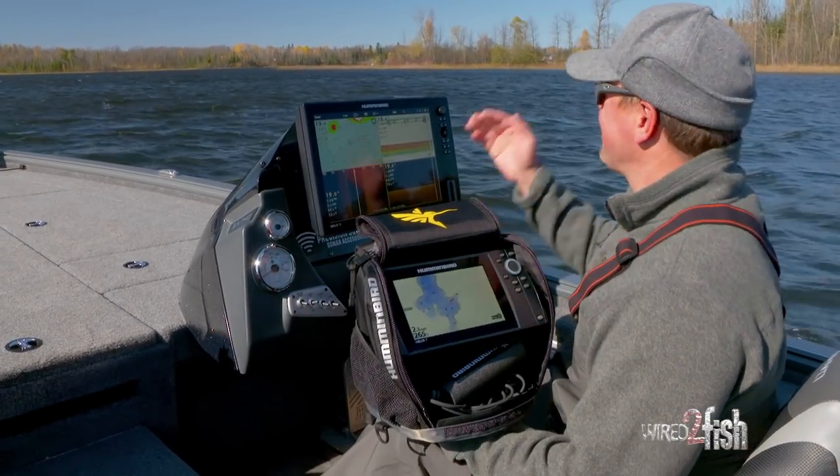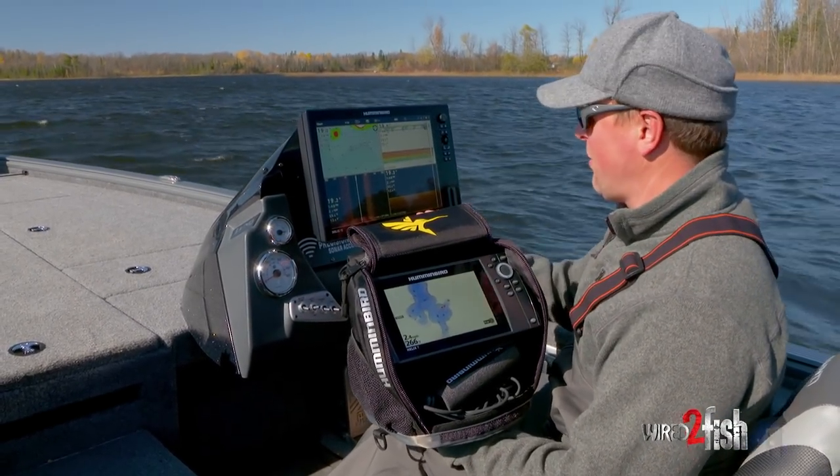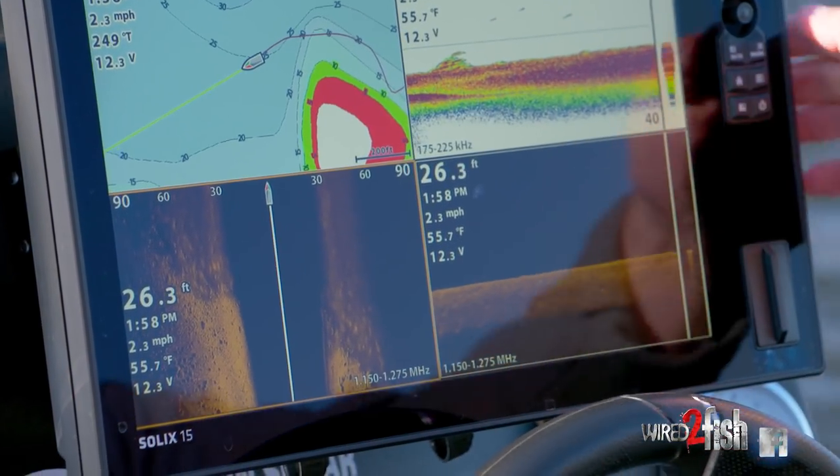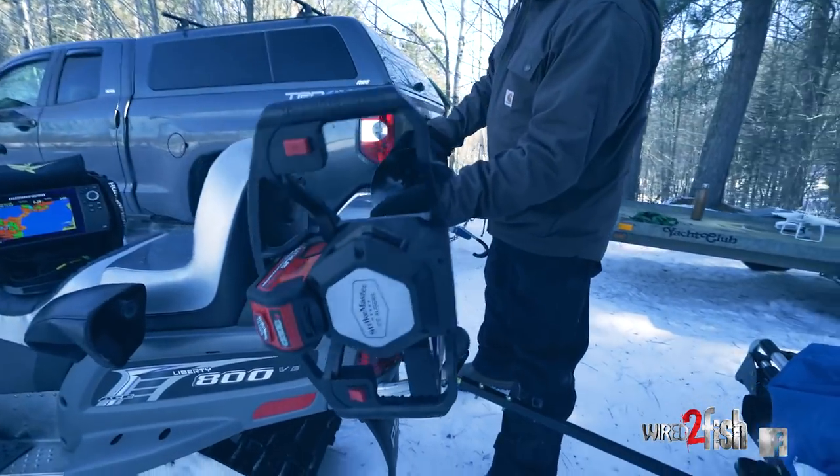If you take a look around right now, you can see that it's mid-late fall. Water temp is 55 degrees. We're coming up on that period where we're going to transition from open water to ice.